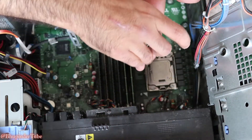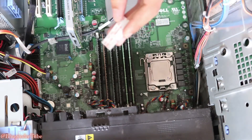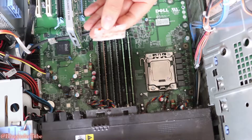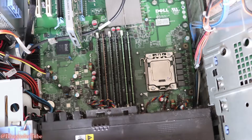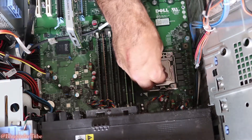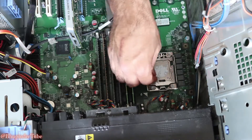Take the old CPU and put it here, and pull it away. The CPU came with heat sink compound, which you need to apply on top of the CPU. Spread the heat sink compound properly.